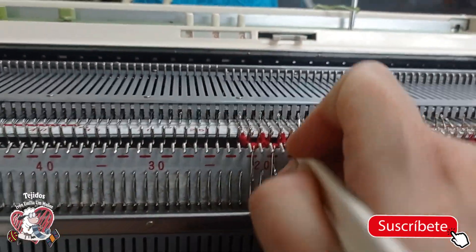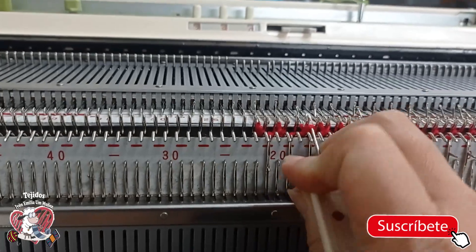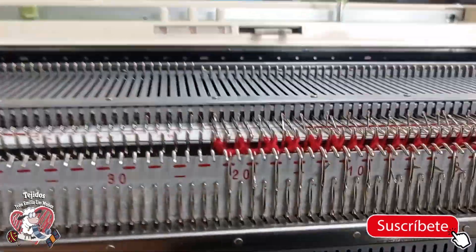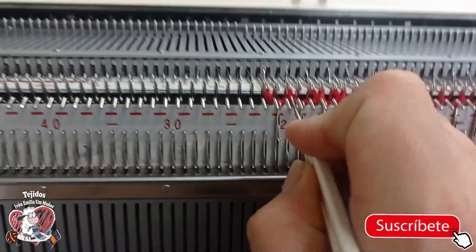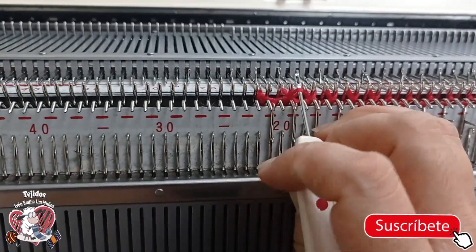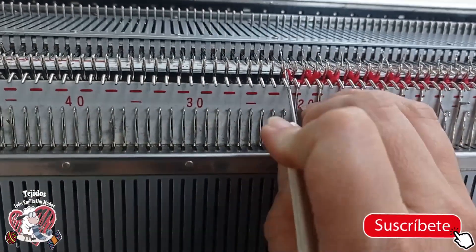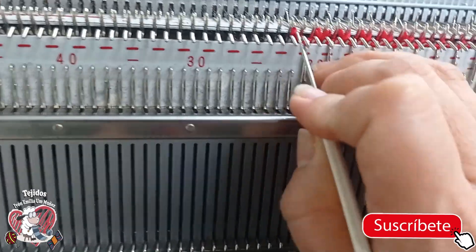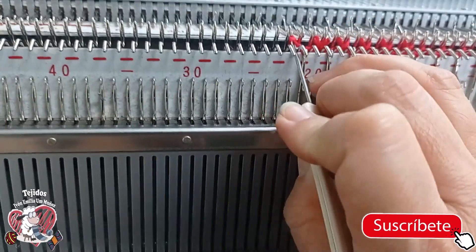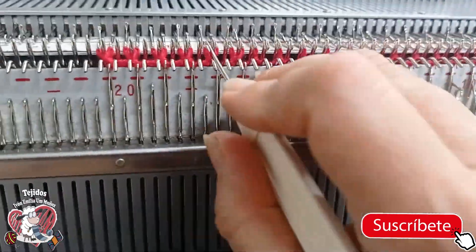You know the camera moves a bit because I'm working with one hand and filming with the other, so please bear with me. This is how it's coming along — I'm placing the little stitches here in working position. I've raised the needles well; everything is in place. This part is a bit heavy.